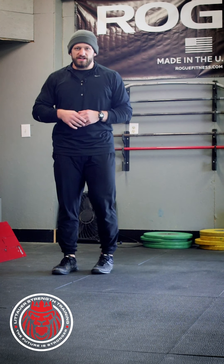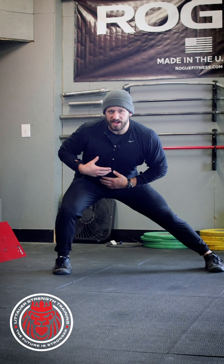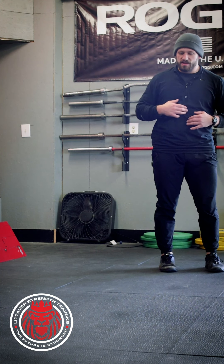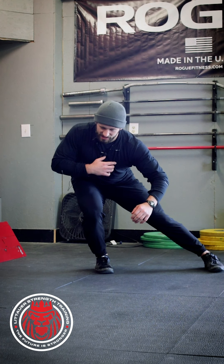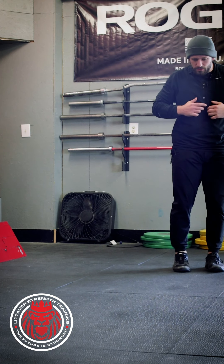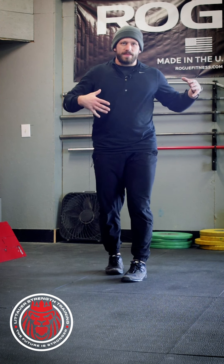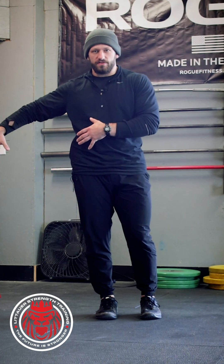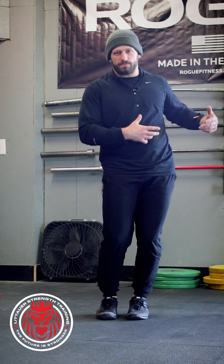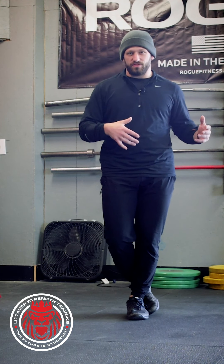If I do a standard lateral lunge, I'm still inside — I don't have that much movement in my rib cage and pelvis. But if I step and sink, all of a sudden I've got more translation of my ribs and pelvis laterally, and then pushing back. When we look at the frontal plane, we're really looking at the amount of lateral movement we can create with the hips, pelvis, and rib cage — really trying to get outside our base of support in order to truly train in the frontal plane.